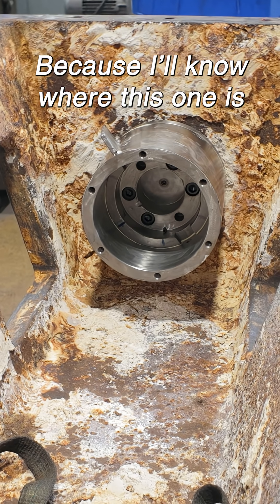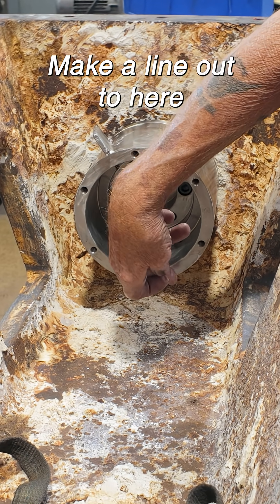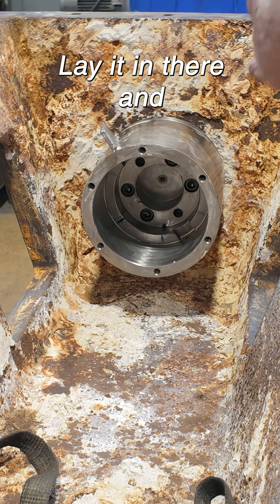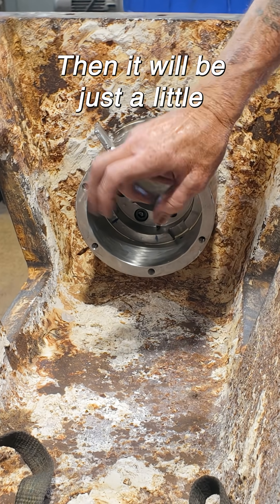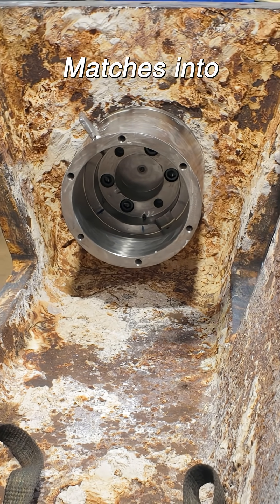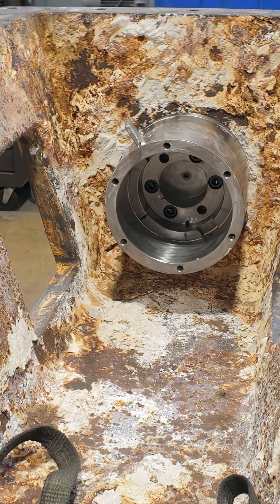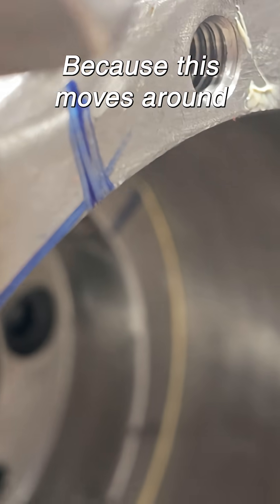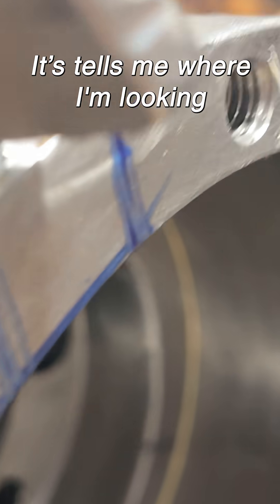Because I'll know where this one is. This one I'll just make a line out to here and lay it in there, and then it'll be just a little back and forth to match it. Because that's where the gear rack matches into. That's only a guesstimate because this moves around, but regardless it tells me where I'm looking.